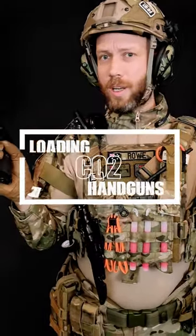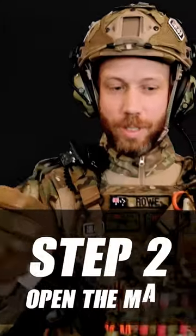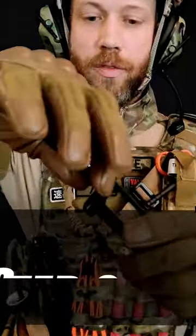Did you just buy a CO2 gun but don't know how to load it? Let us help. Step one, get an Allen key. Step two, open the bottom of your magazine.